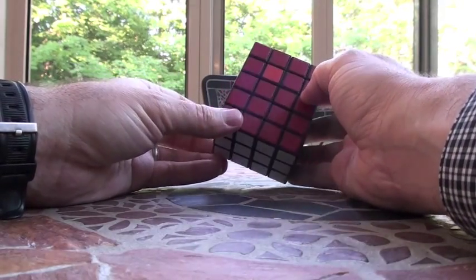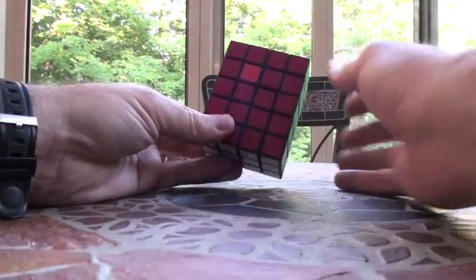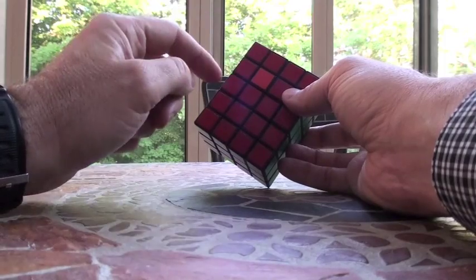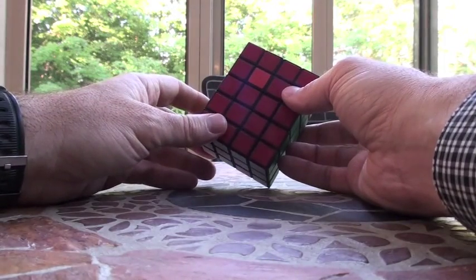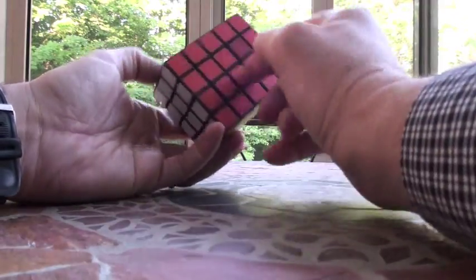I'm actually glad that he pointed this out. Basically what it appears to be is two things that are off, and I put this in as close a confirmation as I could. Now bear in mind, my puzzle's from Shapeways, it's not the mass produced, so the color scheme is different. I think in his it was blue and white on both sides.